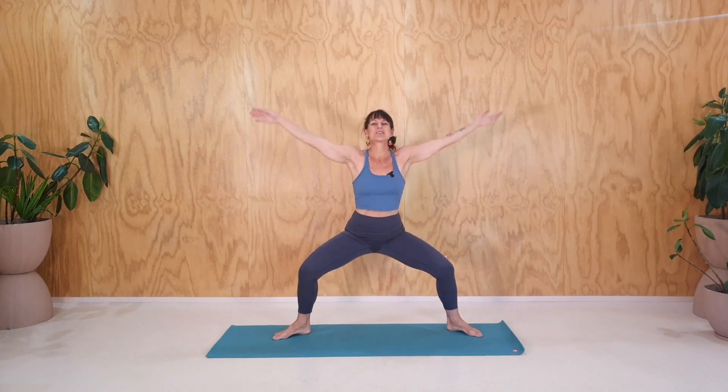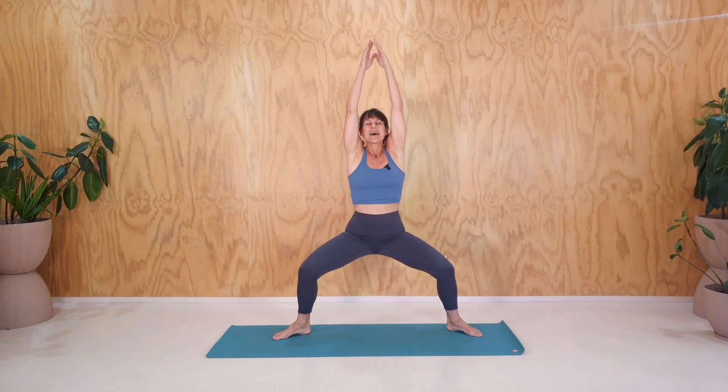One more of those. Inhale, reach up, exhale and down. Okay, so if it's okay with your legs, we're going to now stay still here with bent knees.